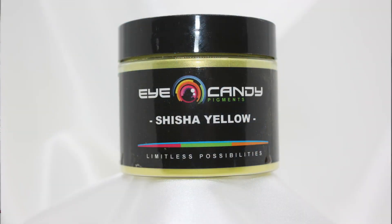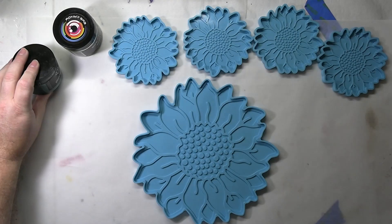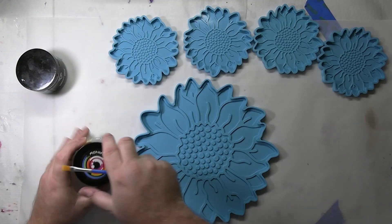For today we're going to use a yellow because it's traditional, and we'll try other colors in other projects. This is from Eye Candy — it is the Shisha yellow. Really bright, colorful yellow. I think that's going to look pretty. And then for the leaves I've chosen a Black Diamond emerald green that I think is going to look stunning inside of these when painted in.